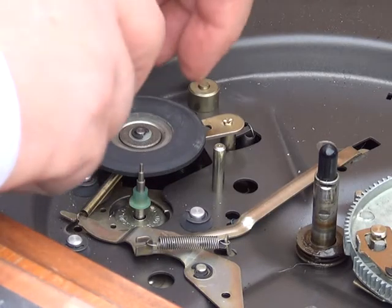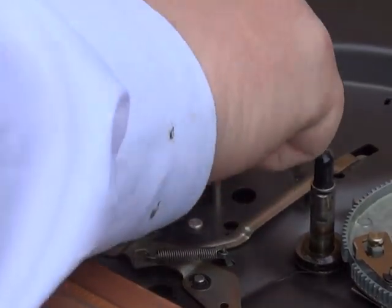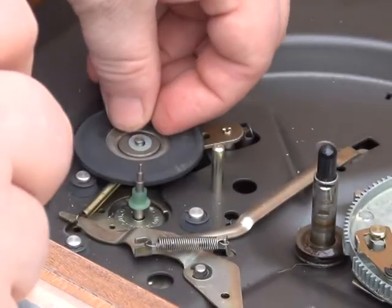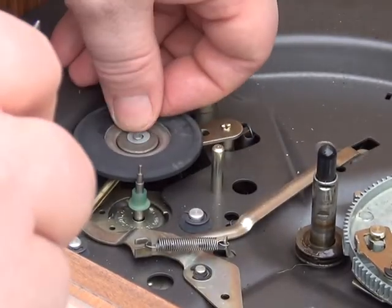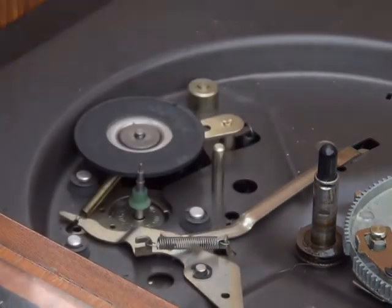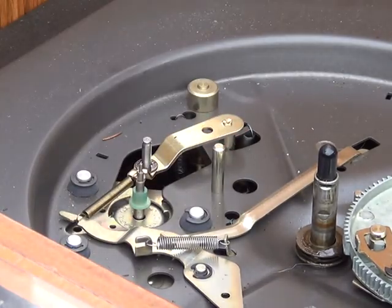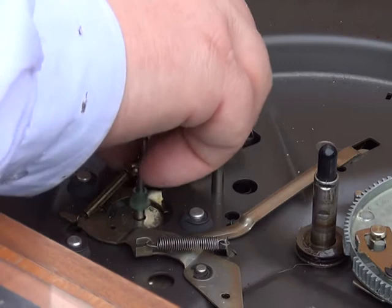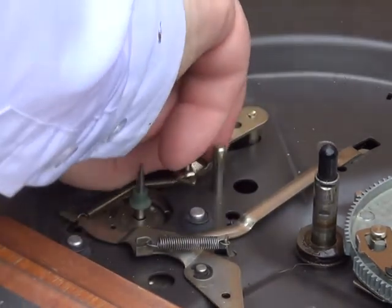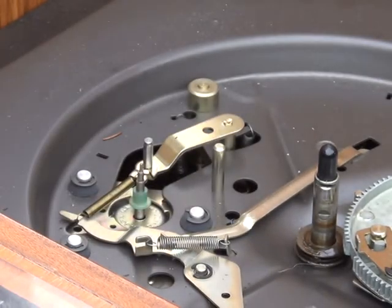So I'll pop the circlip off the idler, which looks in nice condition. There's a washer — a plastic washer — and there should be a plastic or fibre washer underneath, which there is. Just pop that off so I can clean properly.